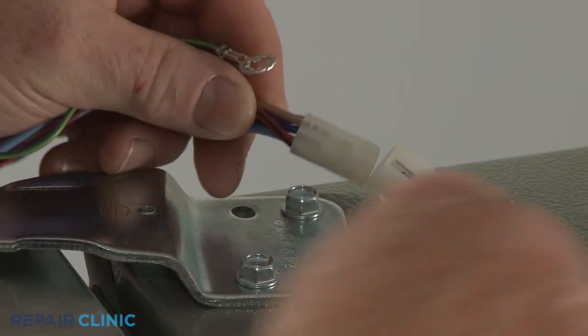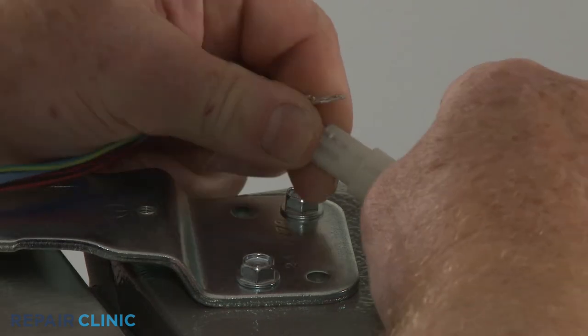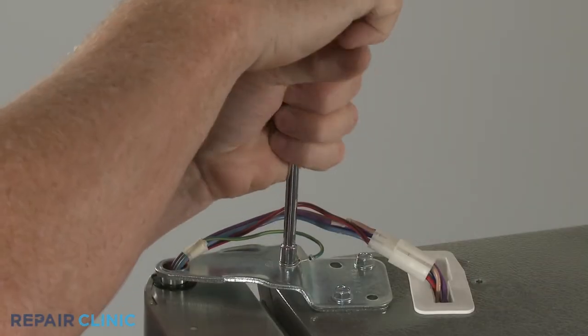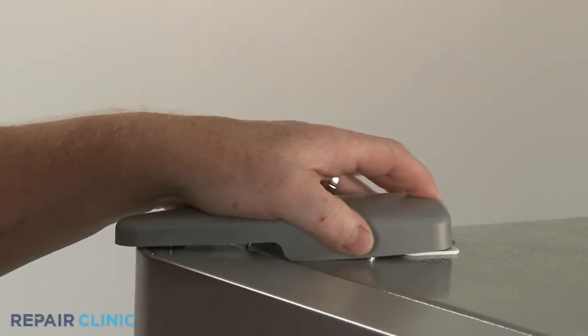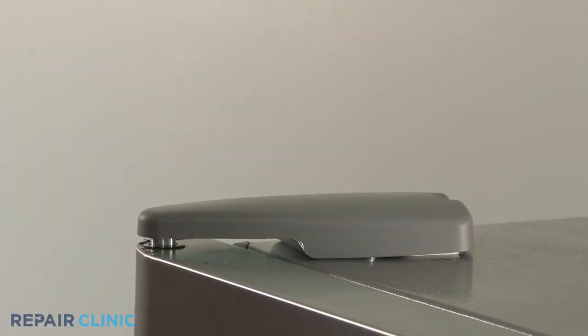If required, reconnect the wire connector and secure the grounding wire under the screw. Realign the hinge cover and thread the screw to secure.